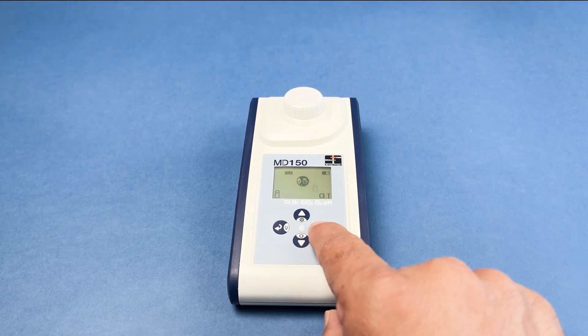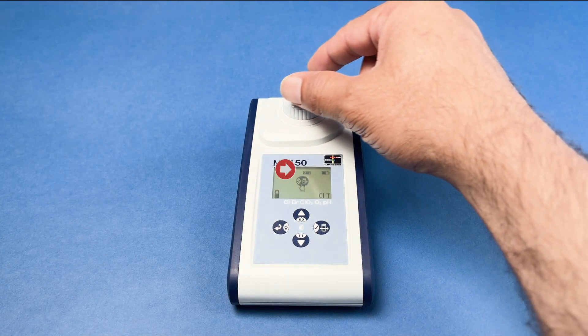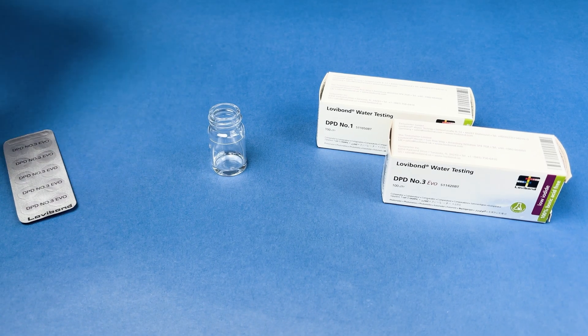Insert the cuvette correctly into the measurement chamber and press the test button to perform the zero calibration. If 1x0 is enabled, repeated zero calibration isn't necessary for additional methods, as long as the device remains powered on. This feature stays active for up to 8 hours and can be enabled in the settings menu.